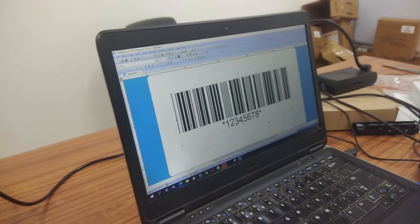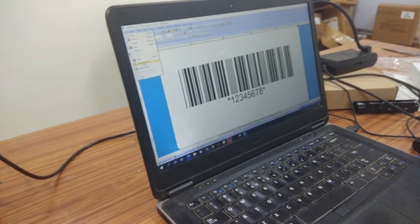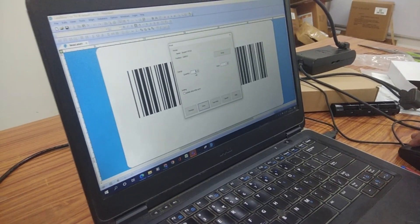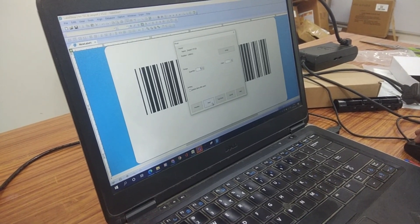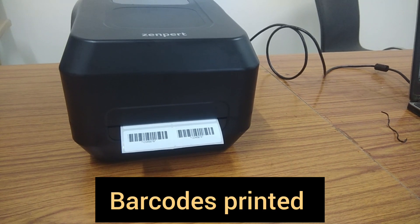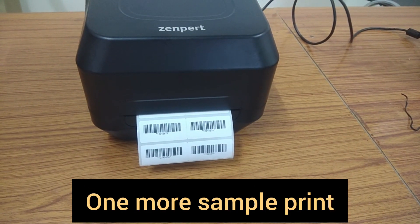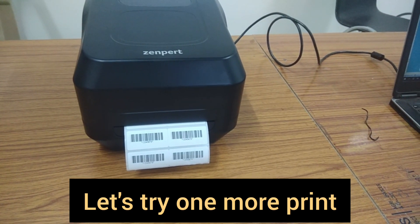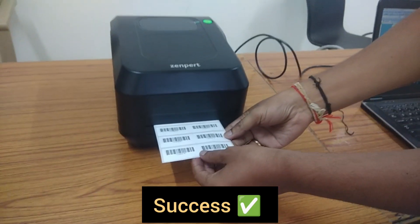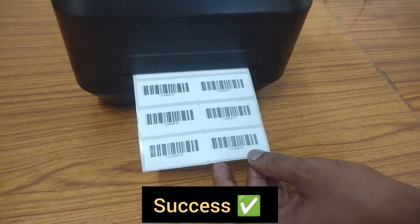Now I will select the barcode option — add a barcode object, just click here and drag it. You will get one barcode like this — test barcode. Now I will go for print, click print — you can see the labels are printed. Let me check one more. You can see the barcodes are printing properly. Now your printer is ready and you can use it for printing barcode labels. Thank you.